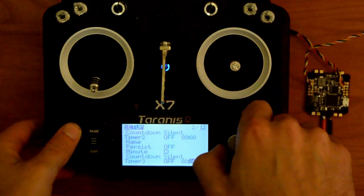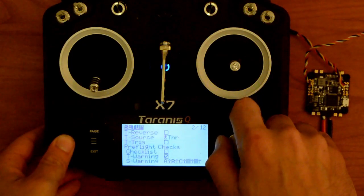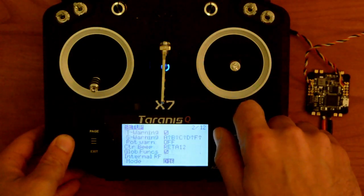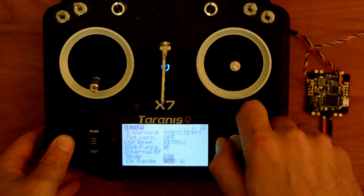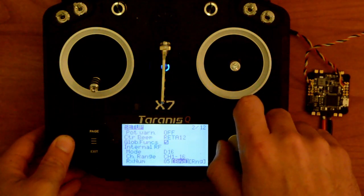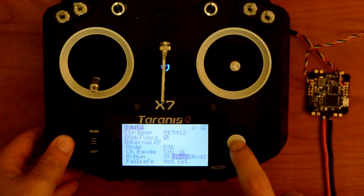We're going to scroll down until we find mode D16, channel 1 through 16. We're going to get to this area and click bind.